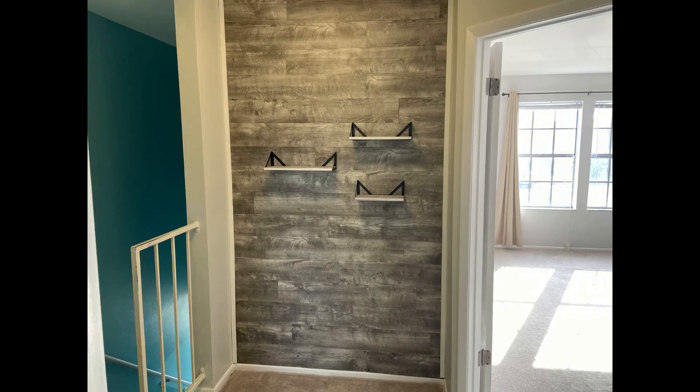Here you can see the girls in front of the completed wall. The edges of the wall though were not perfect, so we added a trim piece along the outside edge.